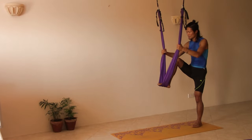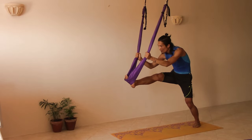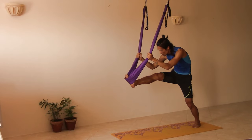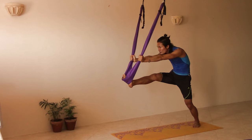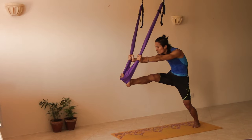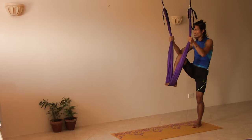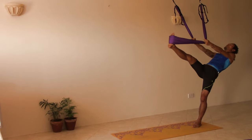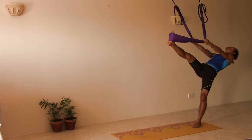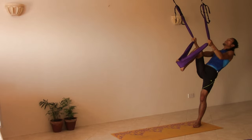Inhale coming back to center. Push both hands, pushing the right foot outward and reaching down — chest towards the right thigh, chin towards the toes, keeping arms straight. Exhale coming up. Hold the swing and do the back bend, bending our back and keeping both legs straight. Exhale coming up.